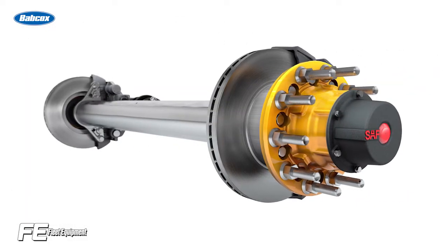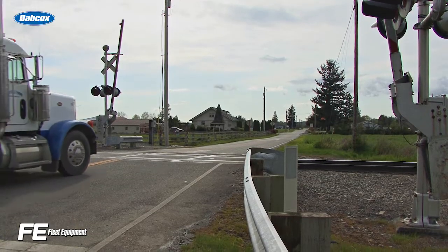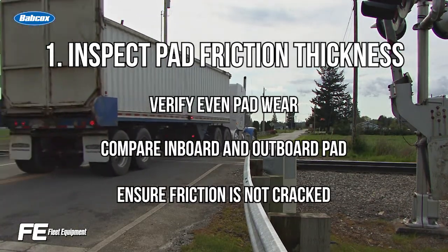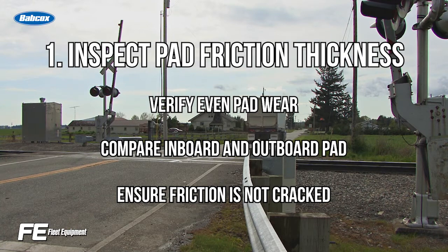While it's important to check your specific manufacturer's recommended preventative maintenance guidance, the following steps are generally agreed upon. Number one, inspect pad friction thickness to ensure that it has not fallen below the minimum level and verify the pad wears evenly. Be sure to also compare the inboard vs. outboard pad for even wear and make sure that the friction is not cracked.